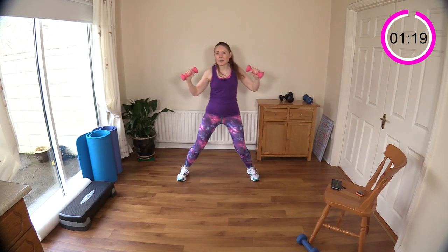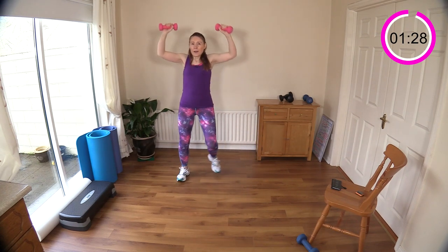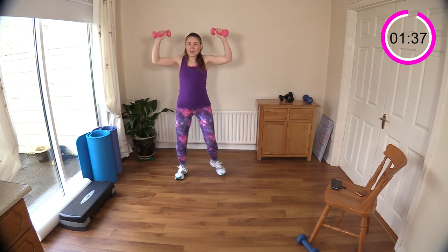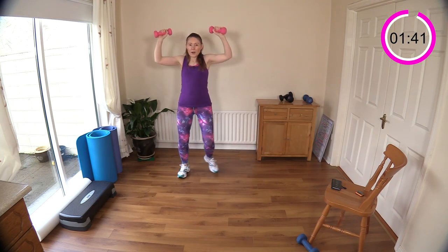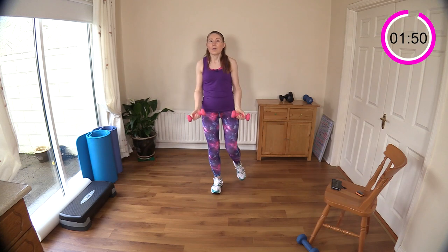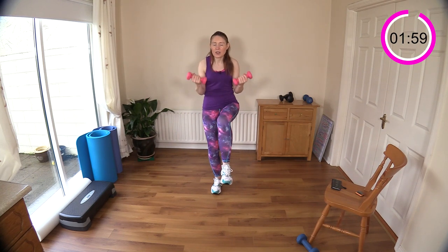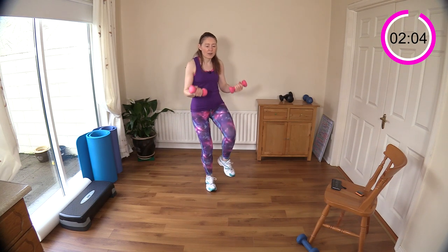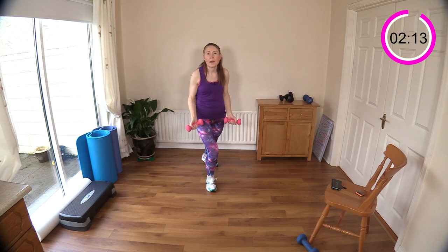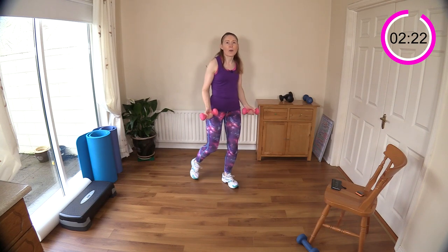We go for about 30 to 40 second intervals and then we just keep switching up the exercises. We've got a one-leg knee raise and bicep curl coming next — feel your heart rate coming up with those dumbbells going above your head. Now into one-leg bicep curl — feel that standing leg working. Tuck in those elbows to protect your arms. Keep going, lift and lift — then switch legs.